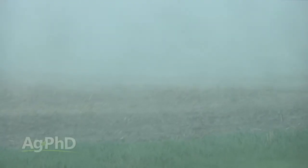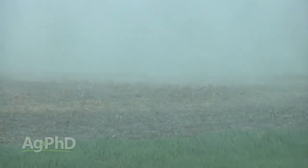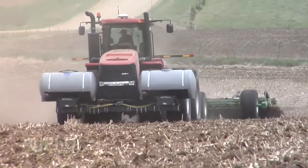We had torrential rains last June that made a mess in a couple of our strip-till fields that had to be addressed this year. We had to do tillage, but we wanted to leave a good amount of residue on the surface to protect our soils.